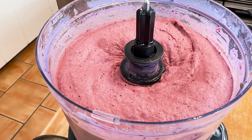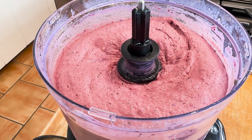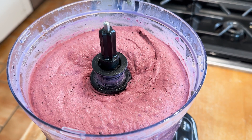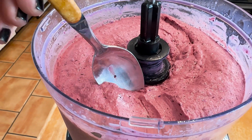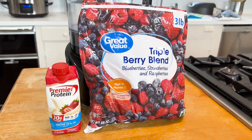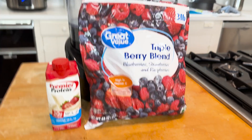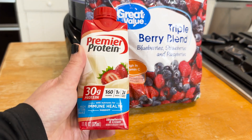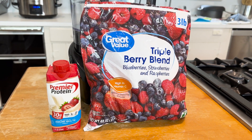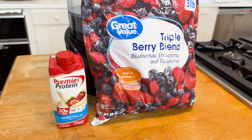You won't believe it takes only two ingredients to make this high-protein diabetic ice cream that is perfect for weight loss. It won't spike your blood sugar, it helps burn a little bit of fat, and I'll show you why and how it does that. Keep watching, because these ingredients are also at your local supermarket.